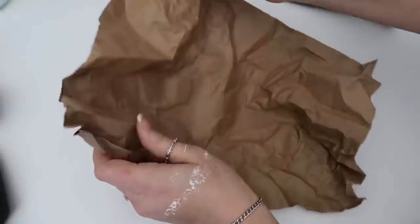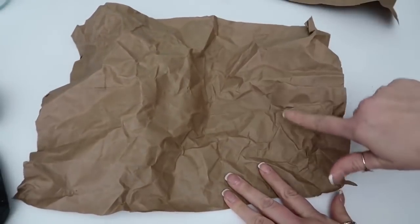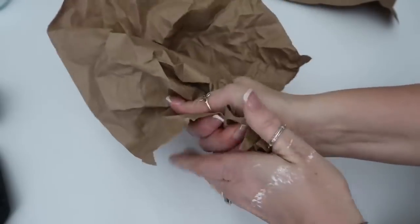After your first scrunching, open it up and see how you like it. I like this side because it has more wrinkles to it, so I'm going to try and mimic it and keep scrunching around all the other sides.